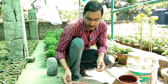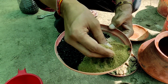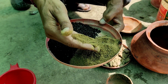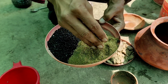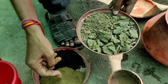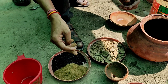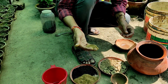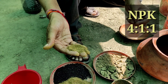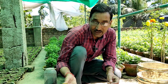Liquid mustard cake fertilizer is the best fertilizer for your plants. This is the mustard cake powder — it is the byproduct after extraction of oil from mustard seeds. It is available in powder form or cake form; both are the same. The price is around 30 to 40 rupees per kilo. The nitrogen, phosphorus, and potassium content is 4:1:1 — four parts nitrogen, one part phosphorus, and one part potassium.